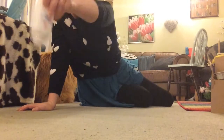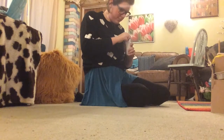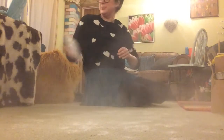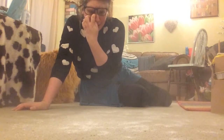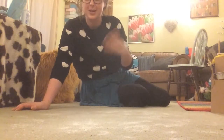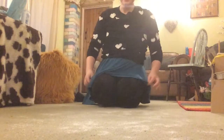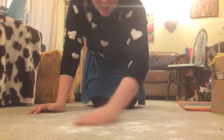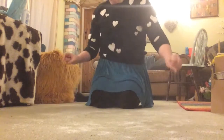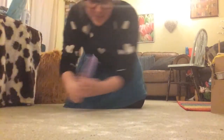Get some powder — some cornflour or talcum powder — and dust your carpet with it. Once you've spread it around you can start drawing in it. If it's big enough you can make carpet angels. You can also get a comb and do lines in it.